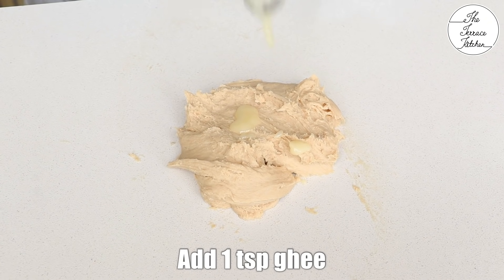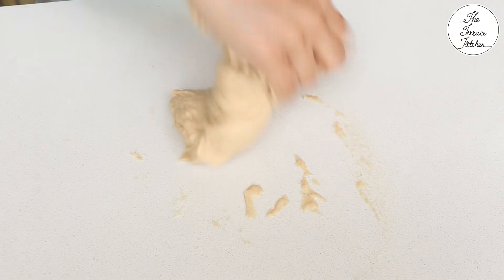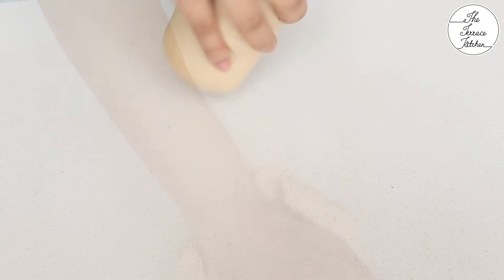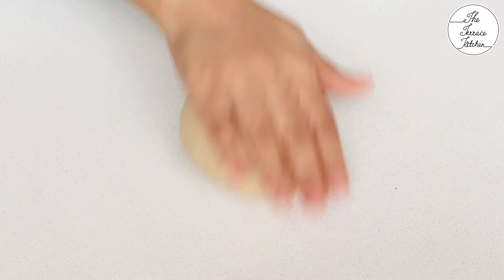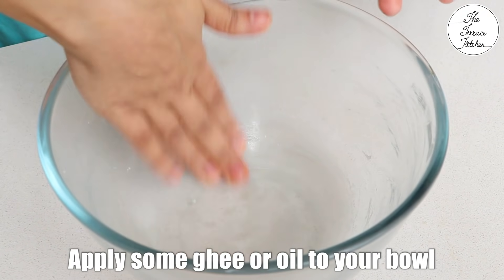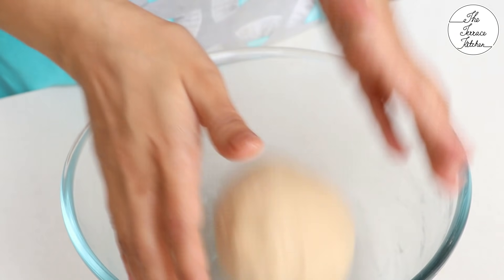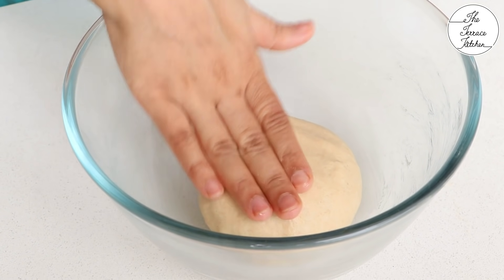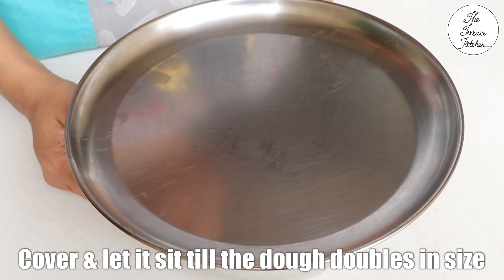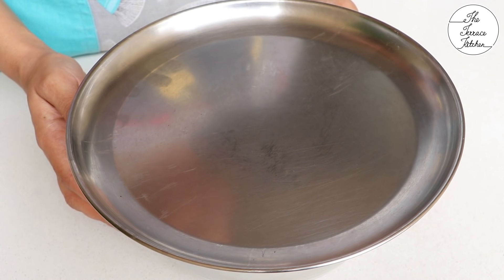After kneading for a few minutes, add 1 tsp ghee. You can add butter or you can also add oil. Then continue kneading the dough. You would notice that the dough would become smooth and come together. Grease your bowl with some ghee or oil before placing the dough. Cover and let the dough sit for 1-2 hours or till the dough doubles in size. This may take 1-2 hours depending on the temperature in your region.